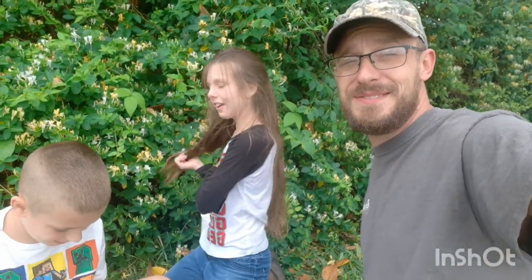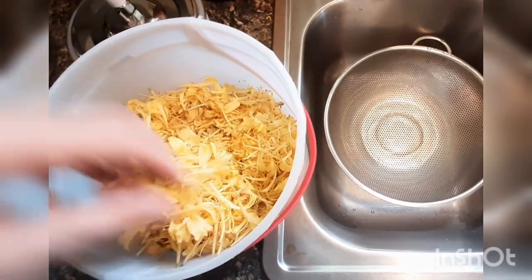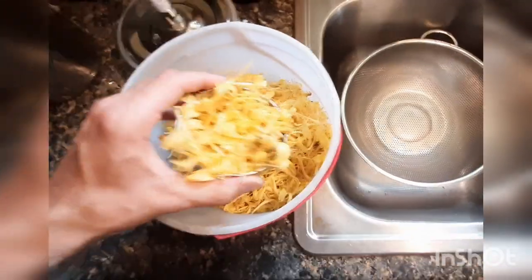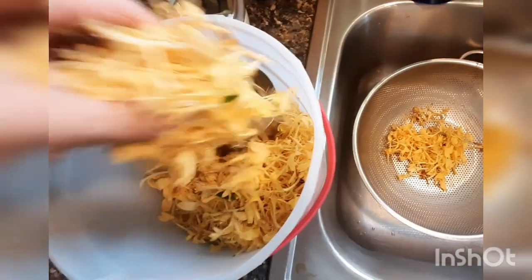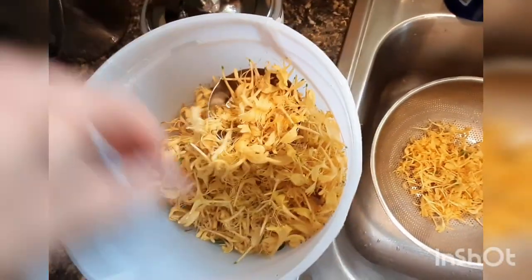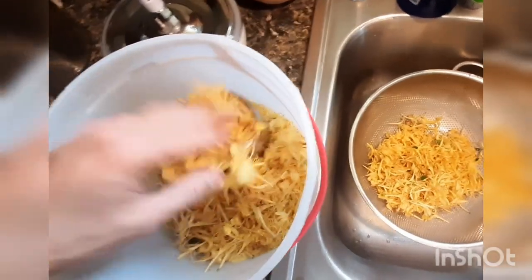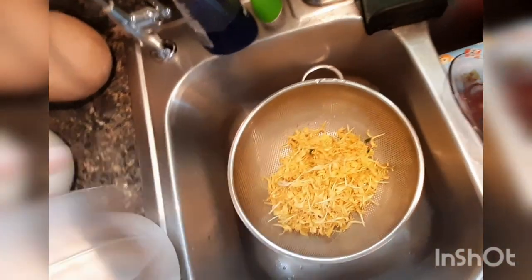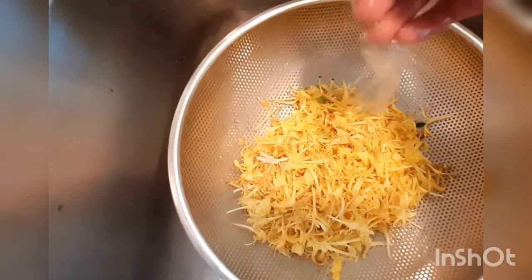All right, stay tuned for the jam and jelly making. So what we're gonna do: take four cups of flowers, loosely packed like this. We'll go through and wash them, nothing crazy. You can kind of pack them in there — I like to be a little liberal with the flowers. Four cups. Then we're gonna wash them, get all the green leaves out, and move on to the next step.